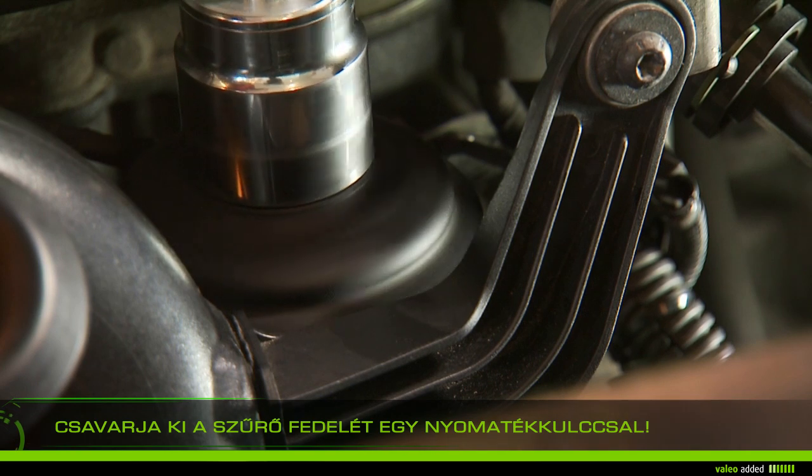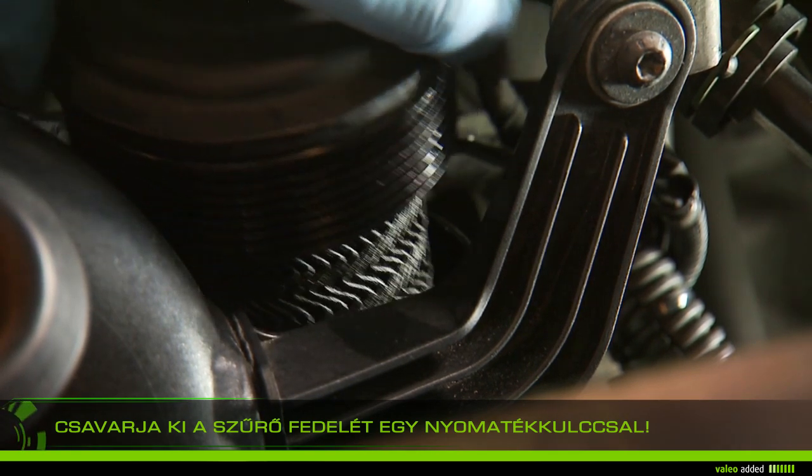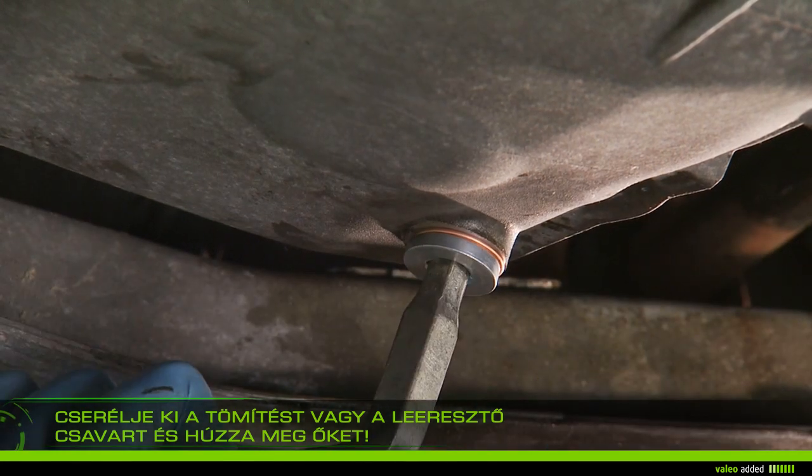Unscrew the filter screw top with the torque wrench and remove it, placing it on the rag to prevent the oil running out. Change the gasket and/or drain plug and tighten the set on the housing.